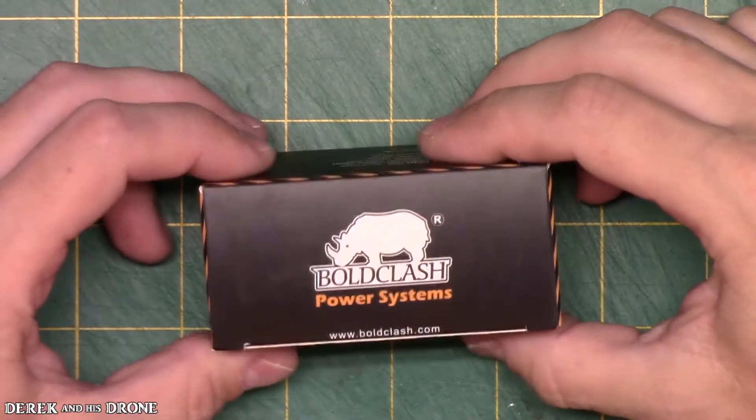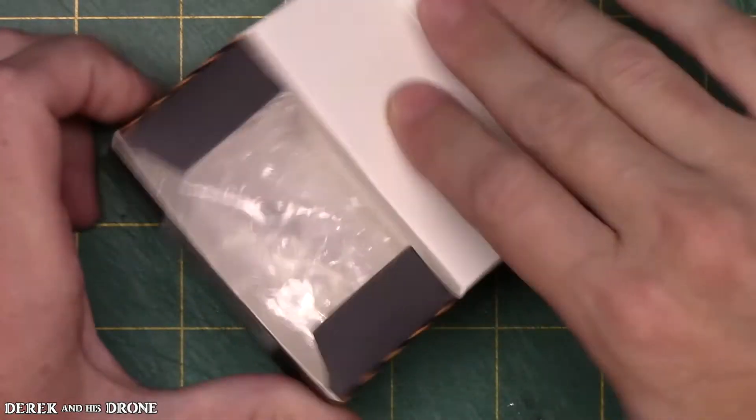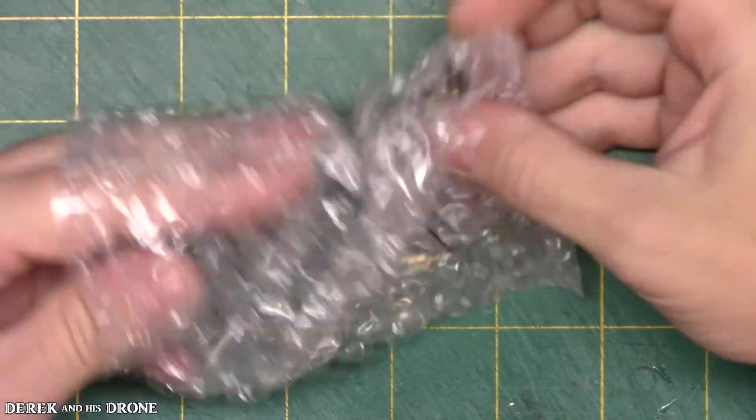Hey everyone, Derek here. Hopefully today is the day I get the brushless tiny whoop in the air. I ordered new motors — I ended up going with the BoldClash 0703 brushless motors, these are 8,000KV.